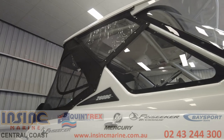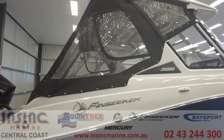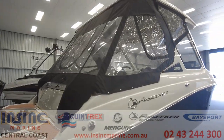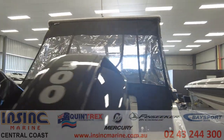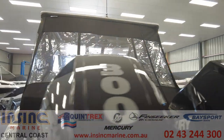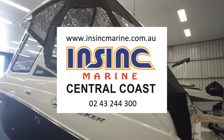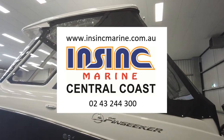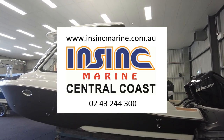Lastly, all round clears and a bow cover were added to fully enclose the boat, and there's a battery management charging system so you can plug it in while the boat is stored. If you have any questions about the video you've seen today or want to inquire about pricing, please give us a call on 43 244 300 or visit our website, insyncmarine.com.au.